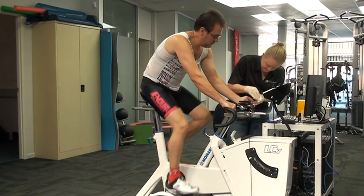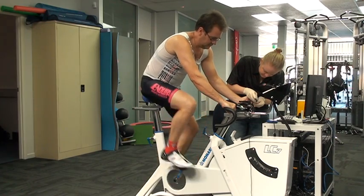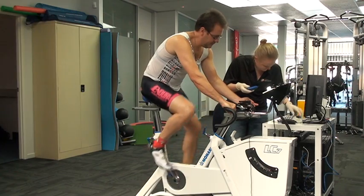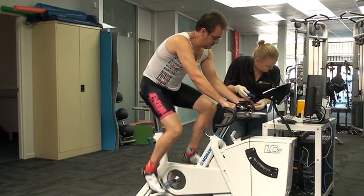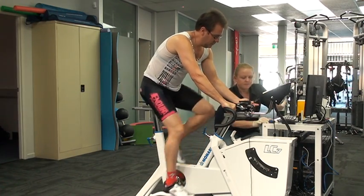As the heart rate increases in response to increased load, blood lactate level shows an increase until it spikes at the level where the body can no longer process it at the rate at which it's being created. This shows us the blood lactate threshold.